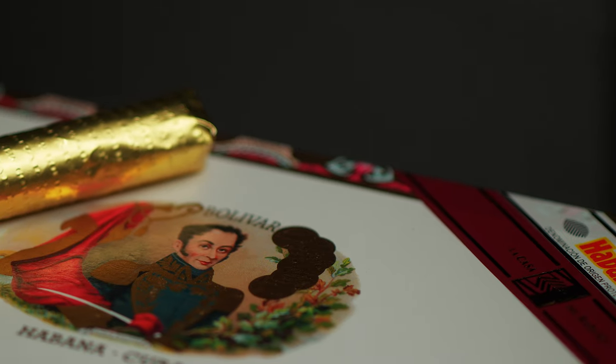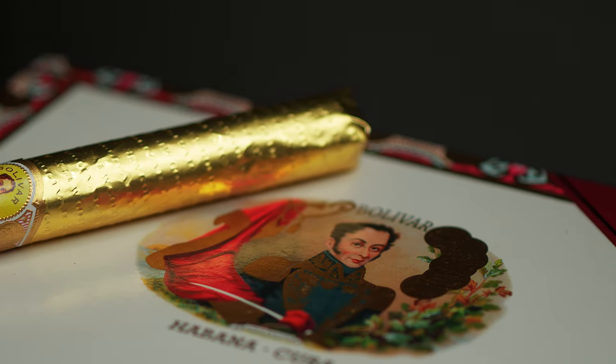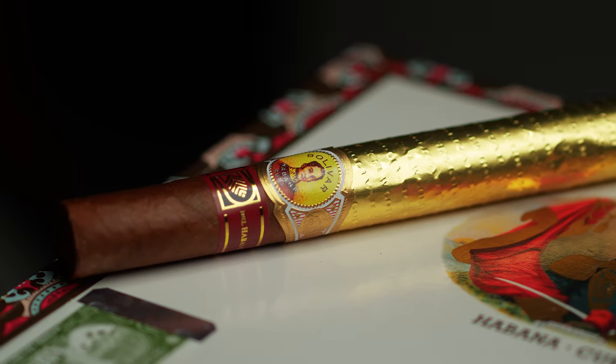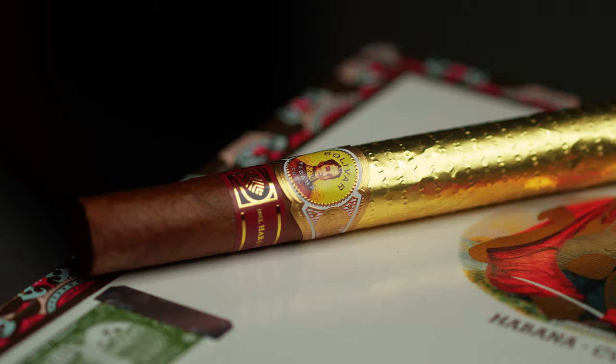Welcome back to the channel. My name is Usman. Today I'm going to be doing a review on the new LCDH Bolivar Gold Medal Cigar. This is called the new gold medal just in case you get it confused with the original, which is kind of a classic now — the Bolivar Gold Medal Cigar.